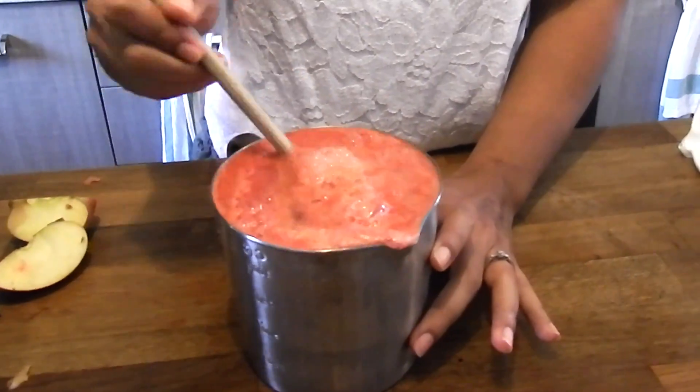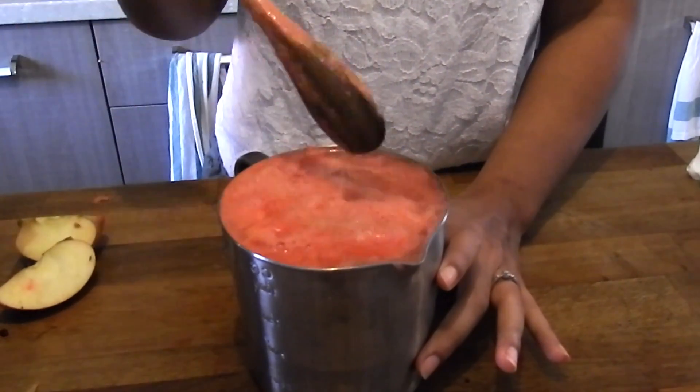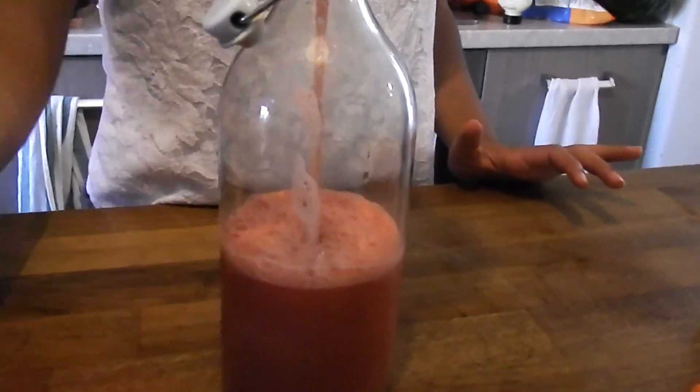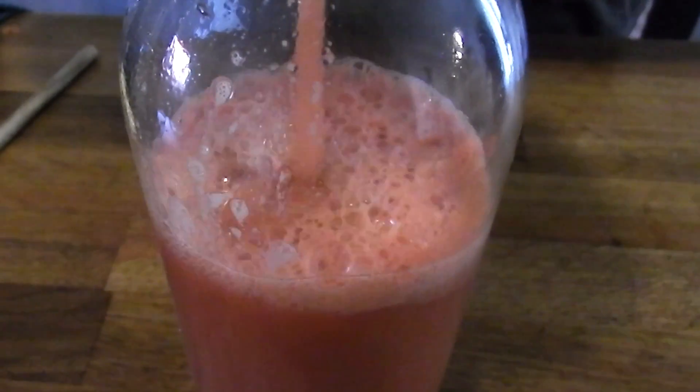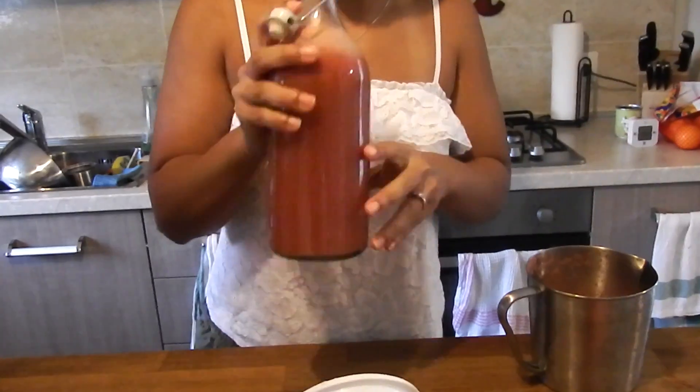I just went ahead and mixed the juice up once it was done, and poured it into my jar — half juice, half water. I absolutely love the color on this one, it's so pretty and it tastes really good. Especially if you're not into the whole veggie thing, this one is nothing but fruit, so you'll really like this one.